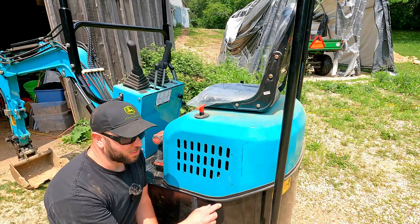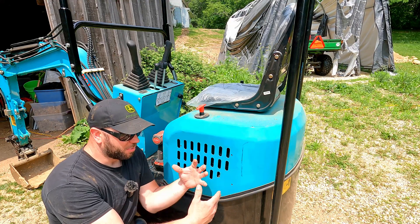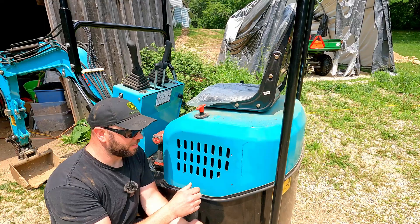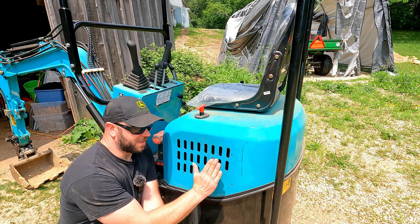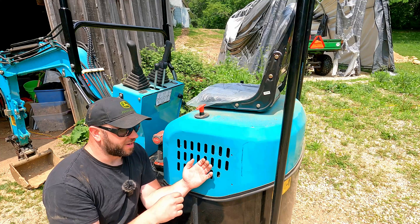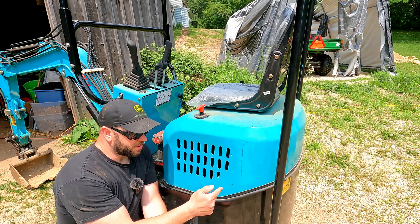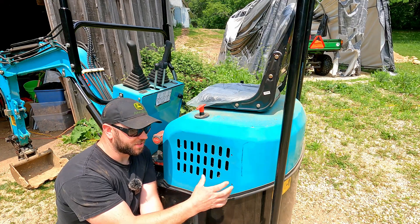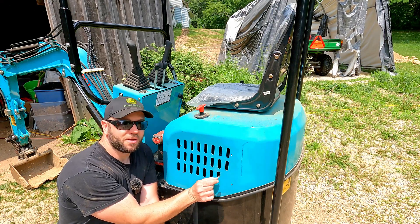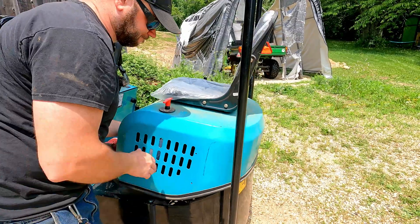I've got two mounting holes drilled and ideally I'd like to just stick the bolts through, put the fan on the back side, and tighten it down. Unfortunately this panel is kind of caved in a little bit in the center, so when I was holding the fan up there and spinning it, it's actually touching the center. So what I'm going to do is run my screw through, put a bolt on the back side, and tighten that down — essentially turning them into studs. That nut will hold the fan off just a little bit so the fan won't contact the panel.